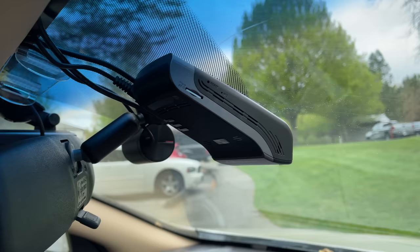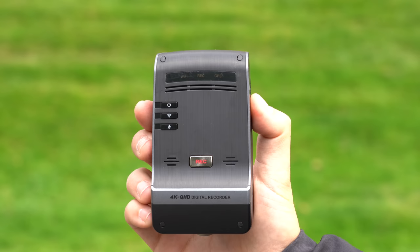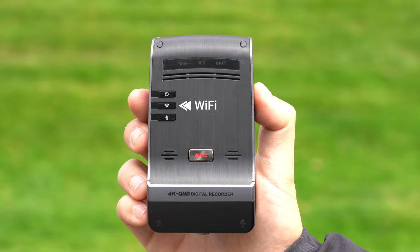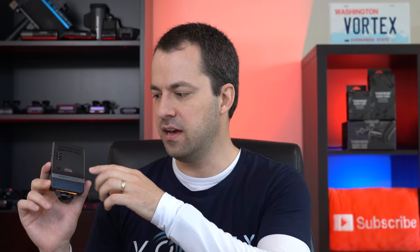Taking a closer look at the U1000, you'll notice it's a rectangular wedge-shaped design. You've got a number of buttons on the back to do things like turn the dash cam on and off, turn Wi-Fi on and off, or disable your microphone. Right in the center there's a big emergency record button, which is great — in case something important happens on the road, you can just press it. I like that it's easy to press and separate from all the other buttons, so you don't accidentally turn off the dash cam.